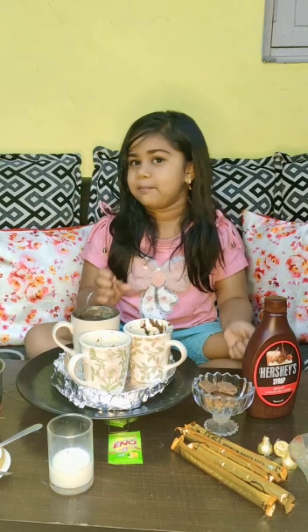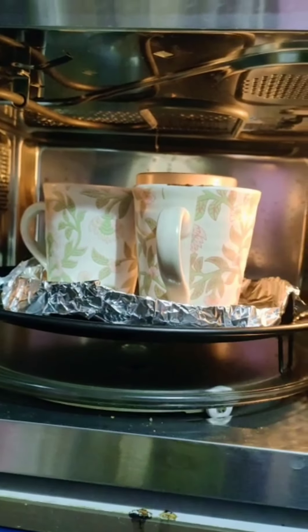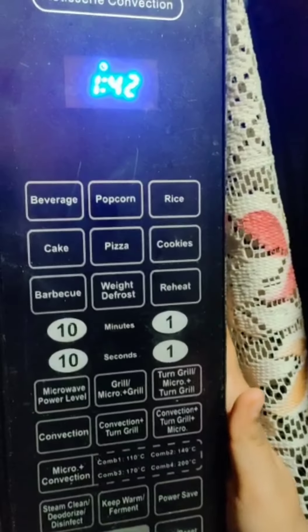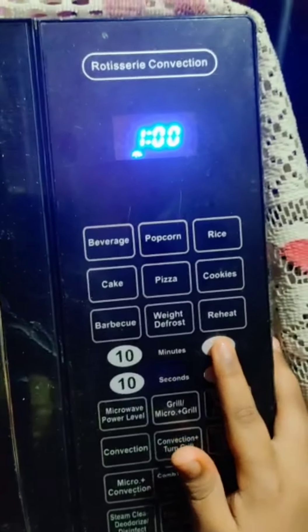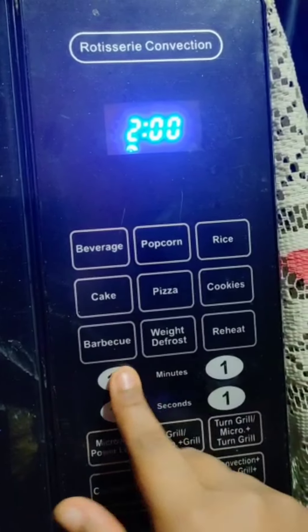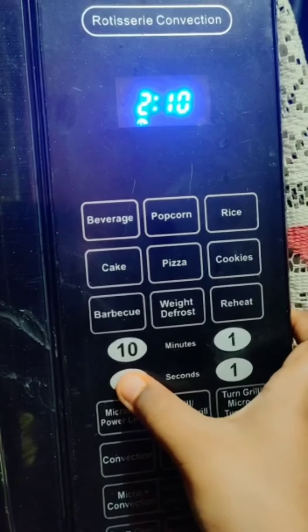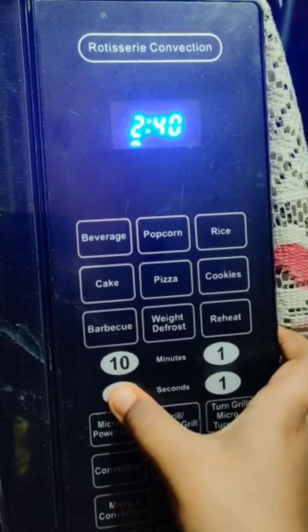I am going to make these 2 cups ready for mummy. Let's go. In the oven, I am going to bake it for 2 to 3 minutes. Okay guys, I am going to put it in the oven for 2 minutes, then 50 seconds — 1, 2, 3, 4, 5.